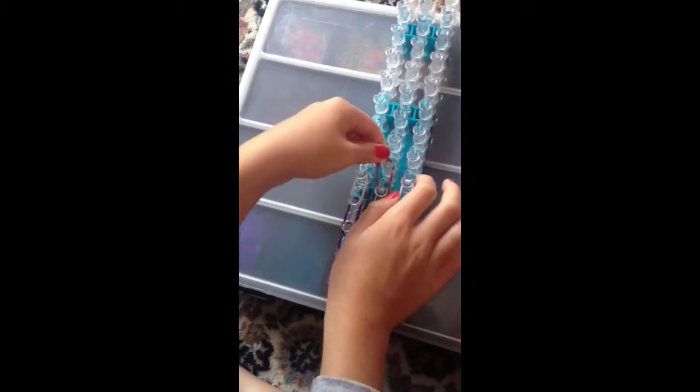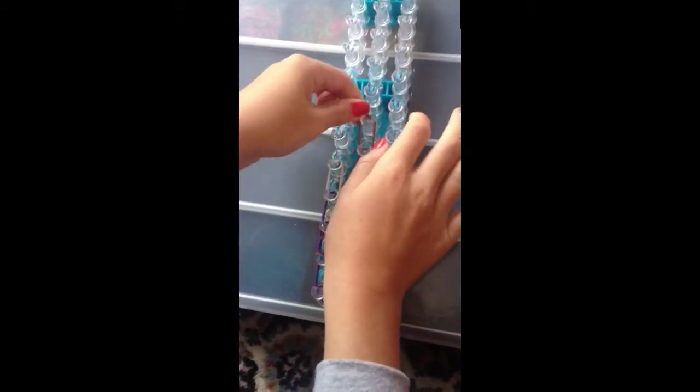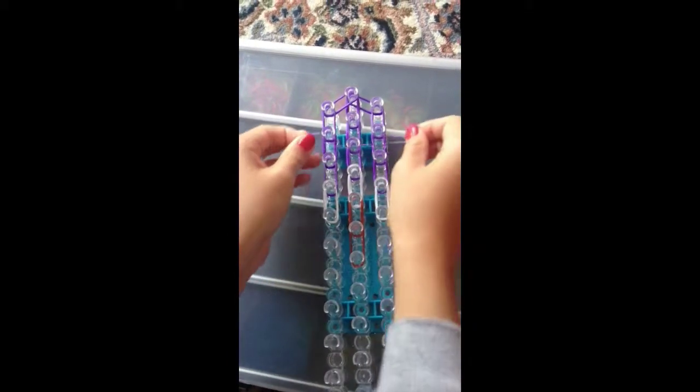What you are going to do now is get two browns and put it from that white one there up to the next. Then you are going to get two more and put it there, like that. And now you are going to turn your loom round and get one purple and put it on there to there.